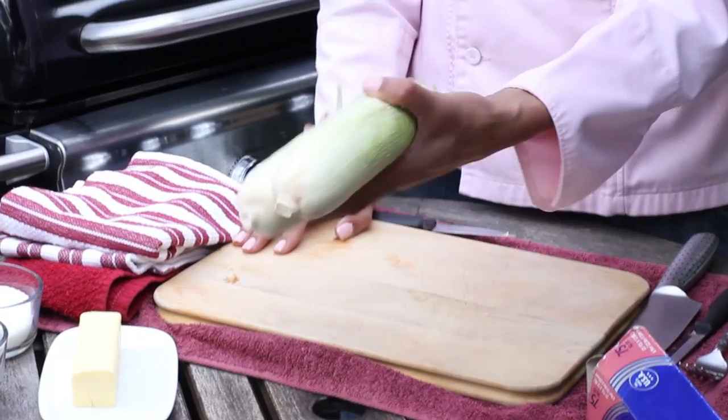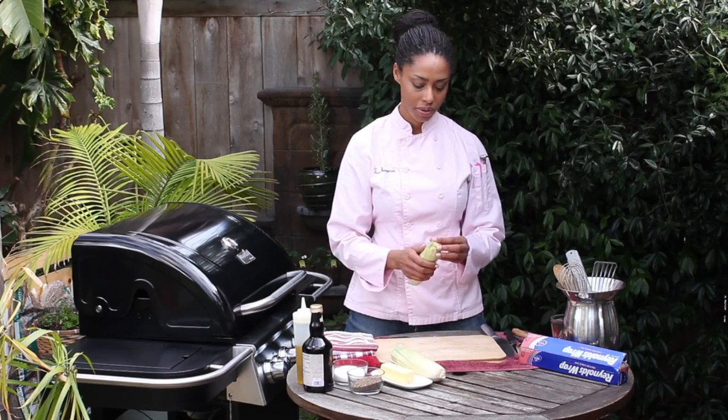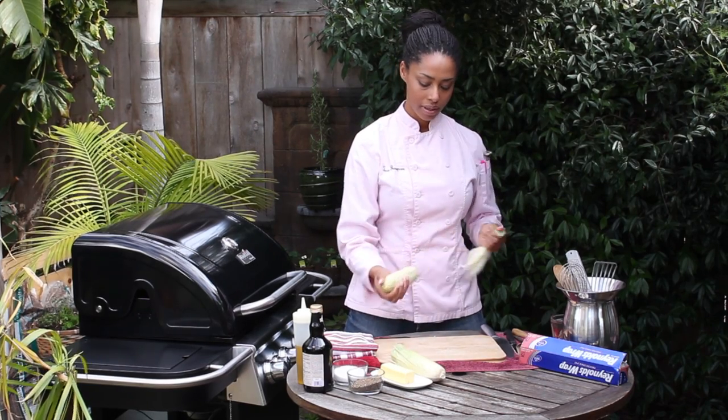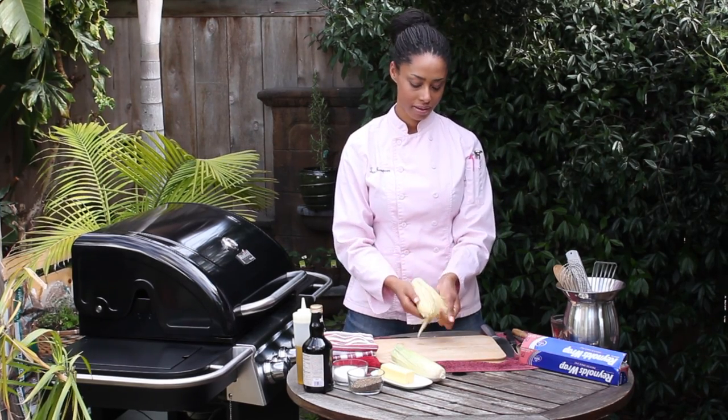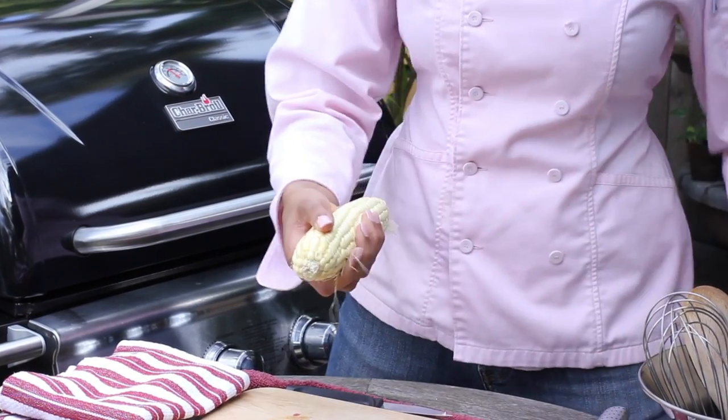So here I have two ears of corn. I'm going to leave one in the husk and then husk one. We're just going to take this one and husk it down and try to get as much silk off of there as we can.